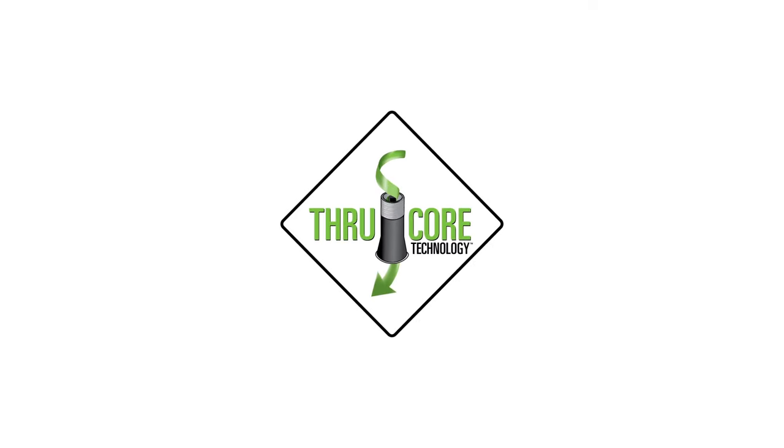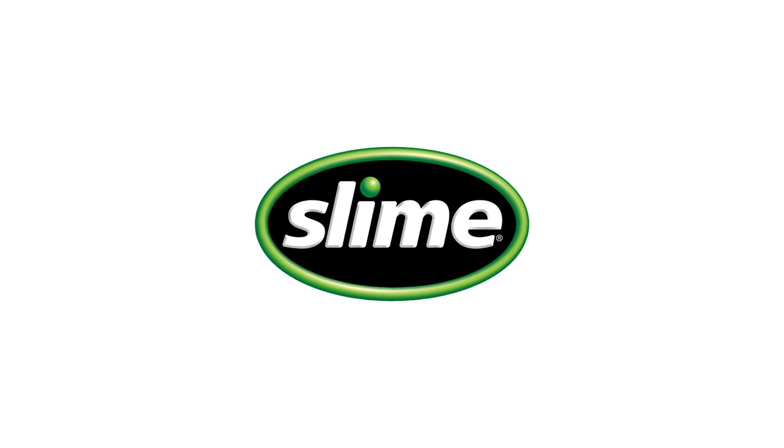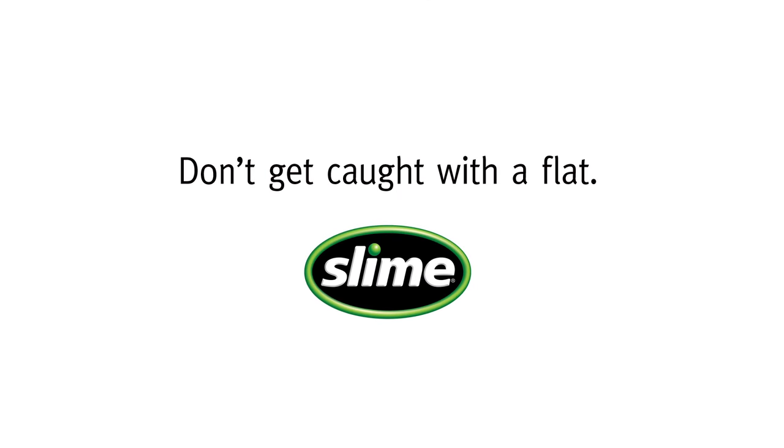Slime tire sealant with ThruCore technology. Keep a can handy for emergencies — don't get caught with a flat.